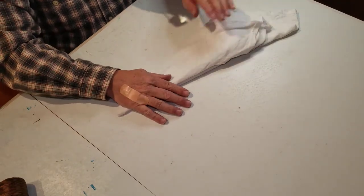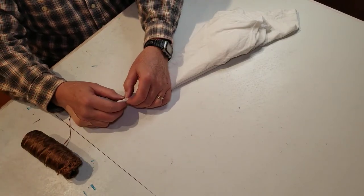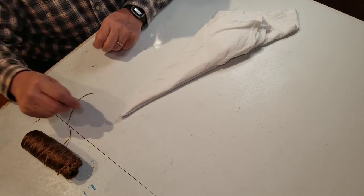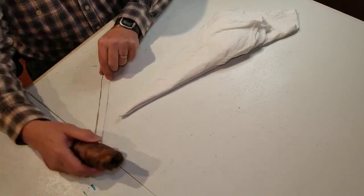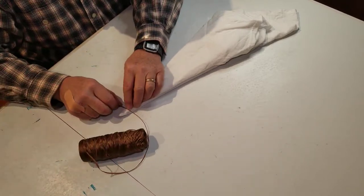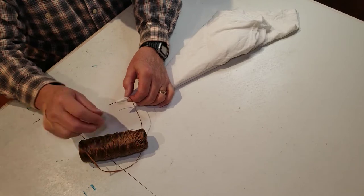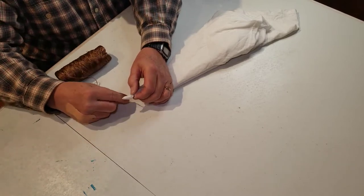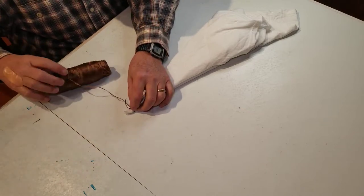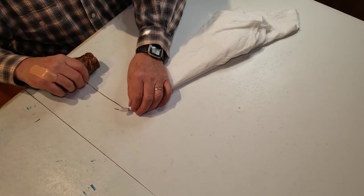Now take your sinew and we'll start it here at the tip. It'll just get wrapped around and cinched off and that'll anchor it, and then we'll start doing the folding. You can come up about an inch from the bottom, then go around about three times, hold that down, and tighten it up.